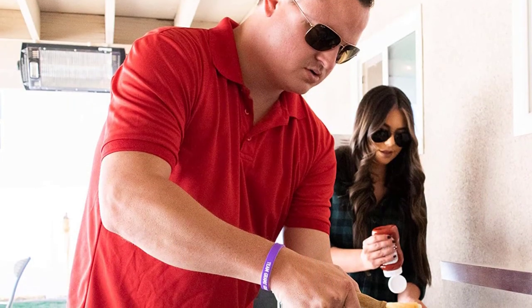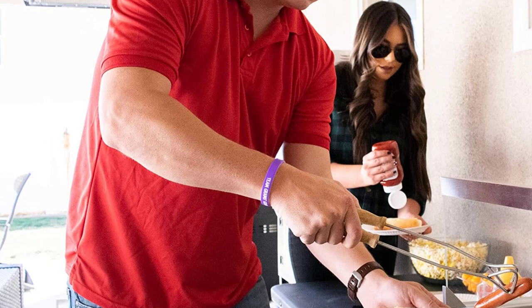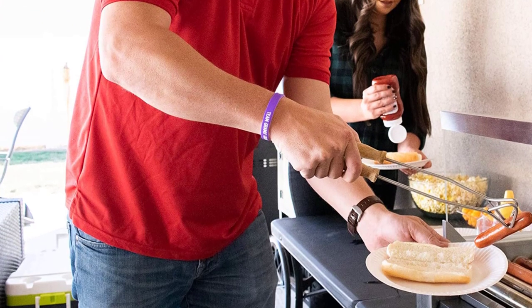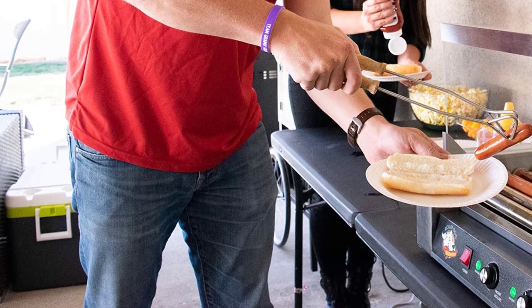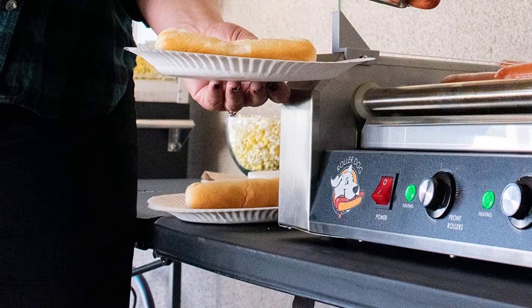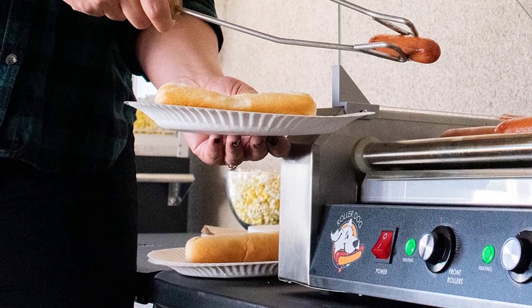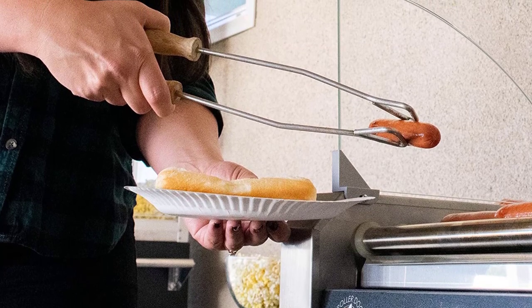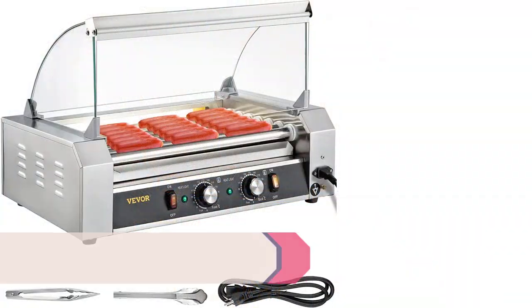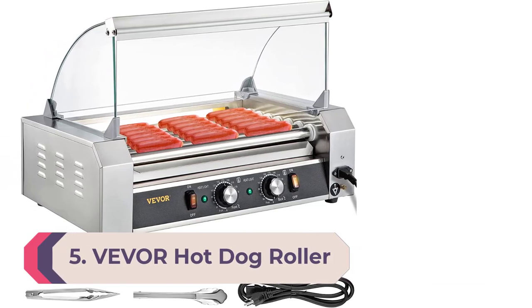Front and rear heat controls let you heat hot dogs on some rollers and keep them warm on others. A removable drip tray helps collect grease for easy cleanup. Perfect for a grand holiday cookout and great for birthday parties. With a roller dog you can relax and socialize with your company or watch the game instead of having to constantly turn hot dogs on the barbecue.